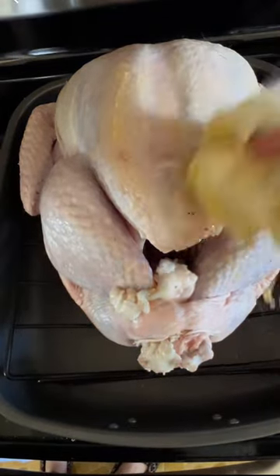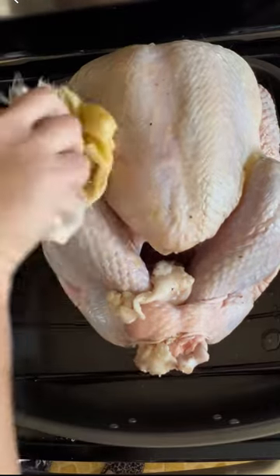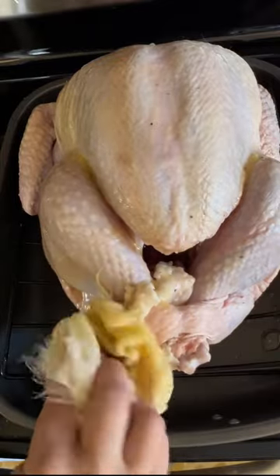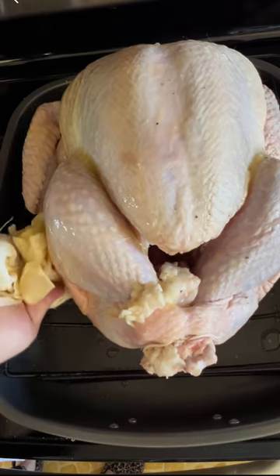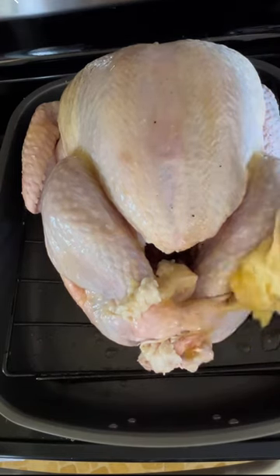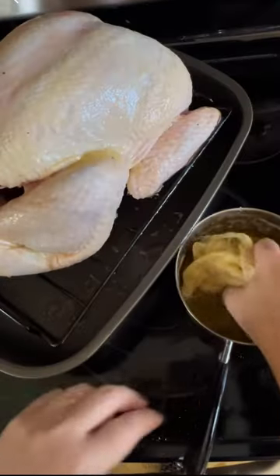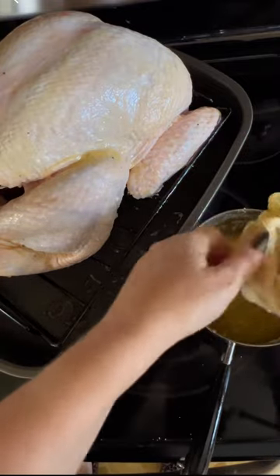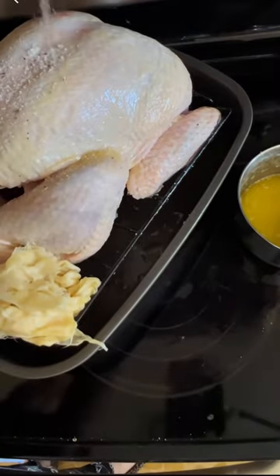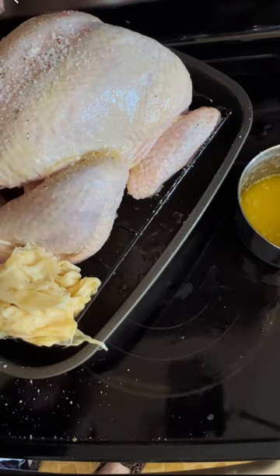Now let's butter the rest of this bird, very generously. I still do the breast as well, even though the buttered cheesecloth is going to be on it. When it's buttered all over, it'll help with browning and flavor. I think everything is well buttered — we are going to use most of that butter. I forgot to season, so let me grab that. The fact that I have messy hands doesn't matter because I pre-mixed. I go real heavy on the seasoning. If you like to add other spices, you can do that.